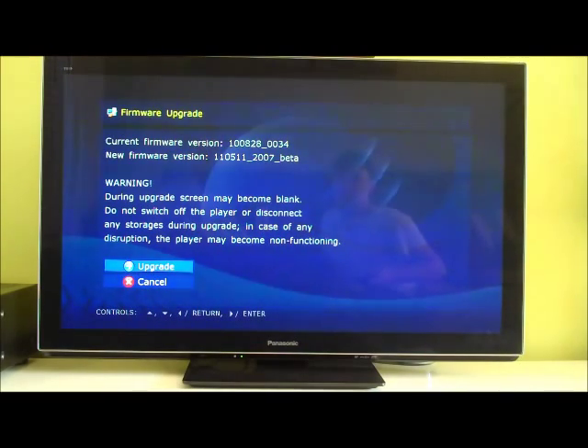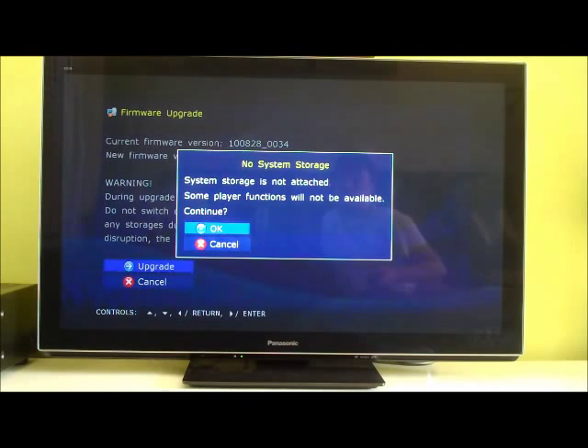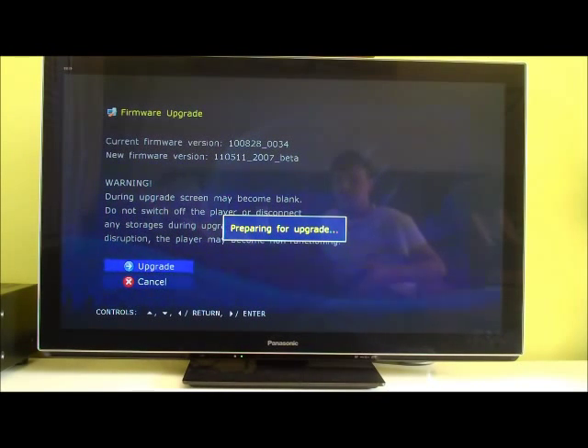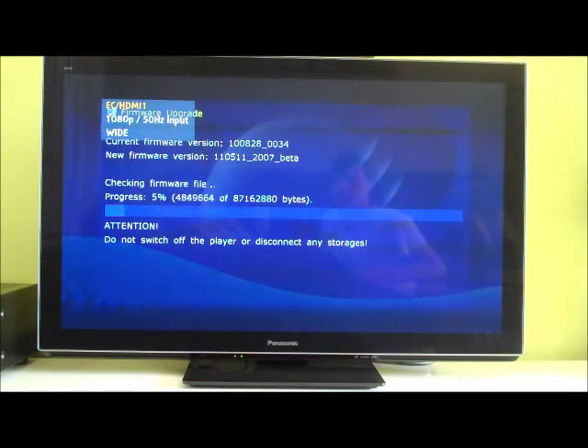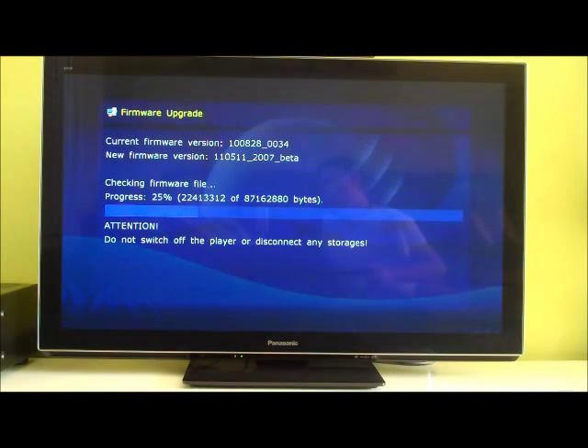During upgrade, screen may become blank. Do not switch off the player or disconnect any storage during upgrade, because any disruption and the player may become unresponsive. There is system storage. I think what it does is it unpacks to the USB stick originally and then to RAM. It's doing a CRC check.